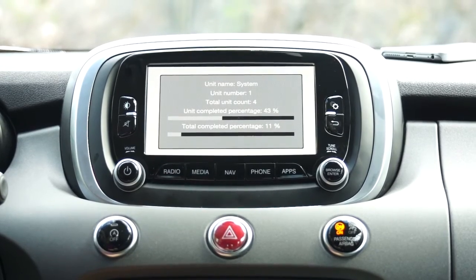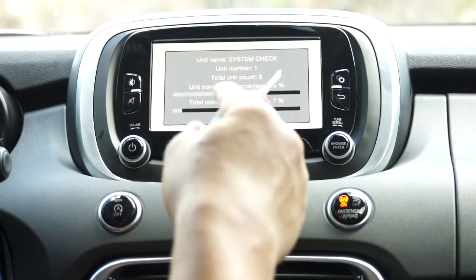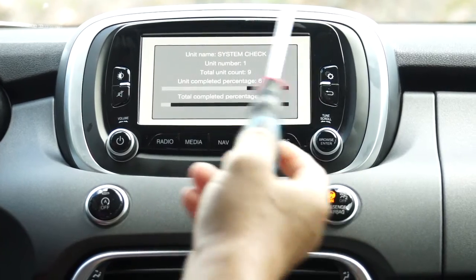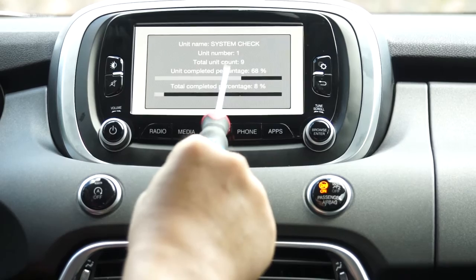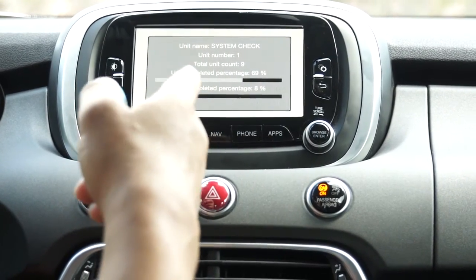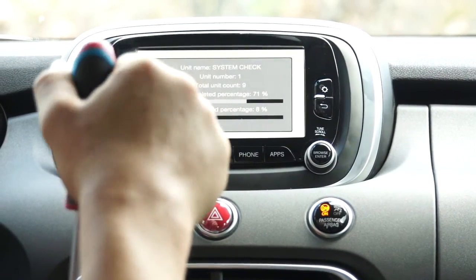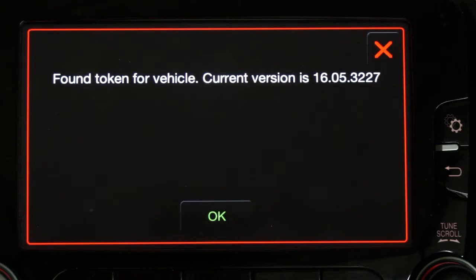Now you see the second run. The first run had four units for the first programming part, and the second programming part is going to say 'system check' with nine units. Remember, as I said, this software could change in the future, so don't worry too much — this is just the second run.